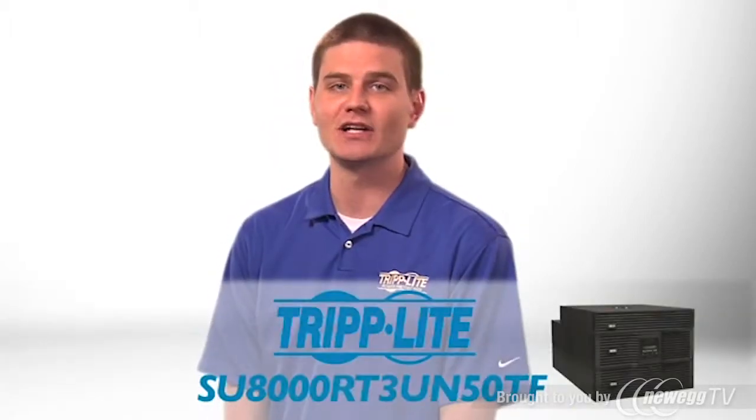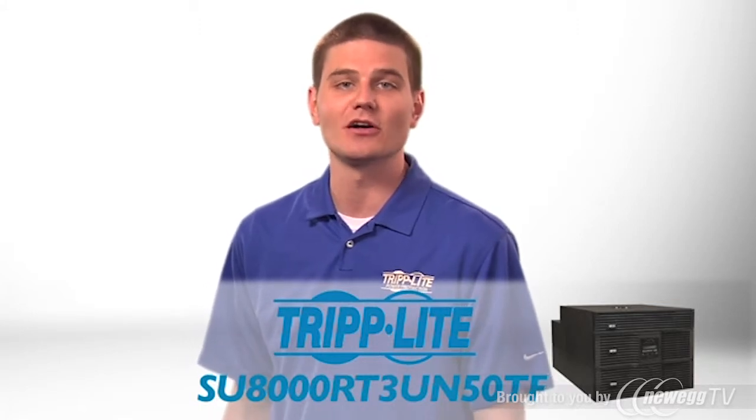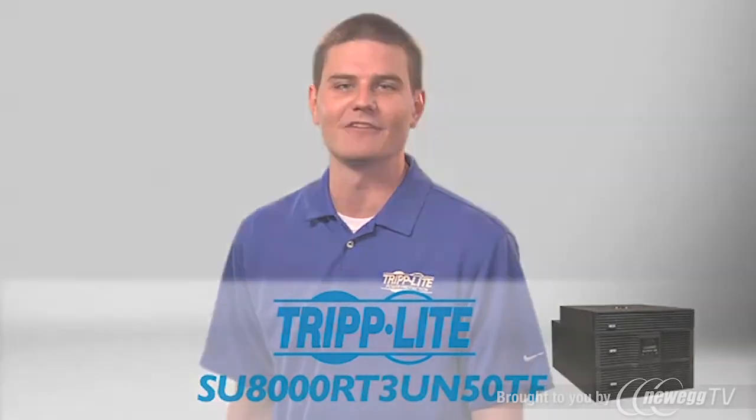If you need an energy efficient online UPS with hot swap capability, order Triplite's SU8000RT3UN50TF.